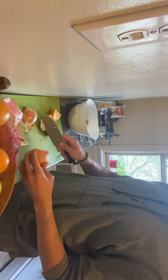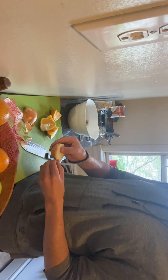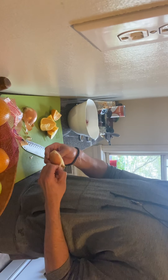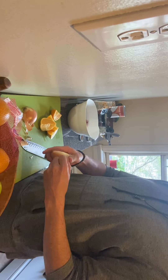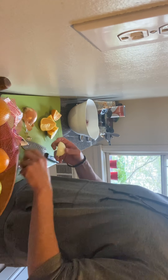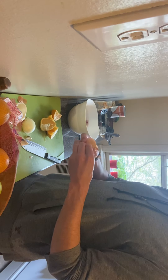So onions — really quick to peel. Chop it in the middle, cut off the end, and basically you can just peel off this peel here. Usually it comes off in one piece — if it doesn't, whatever, just work with it.